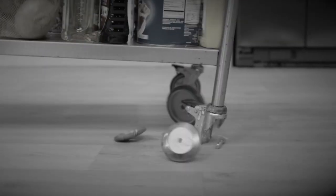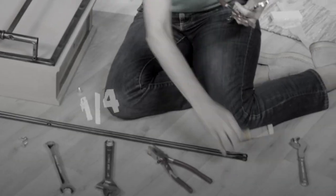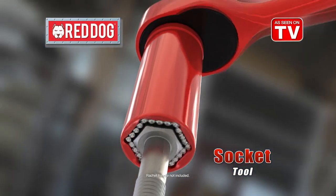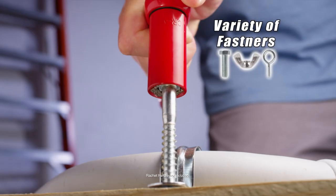How many times has something broke down but the right size tool is nowhere to be found? Is it quarter inch or seven millimetres? It's so confusing. What you need is Red Dog — the one socket tool that fits, grips and tightens a variety of fasteners.